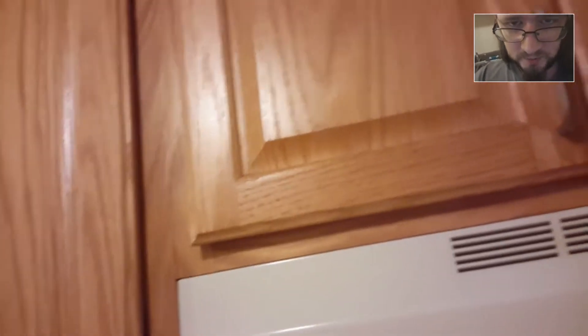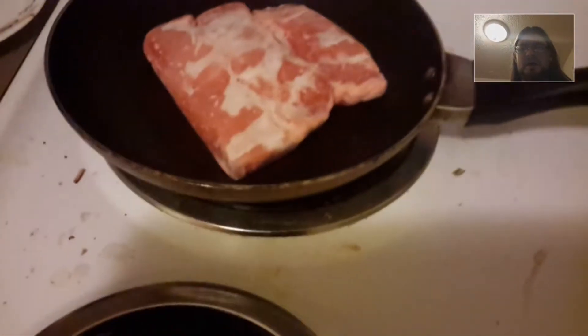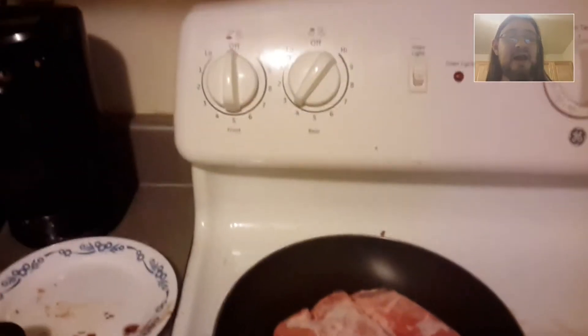Redoing this video, but to recap: I burnt myself on the heating element of the stove and I burnt myself on pork chops because they're cold and they hurt. Cold things hurt me and it sucks. It's very painful. So what we're going to do is turn this off because I have to use that thing.